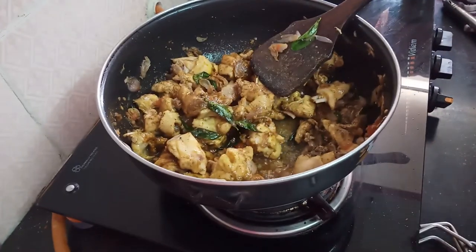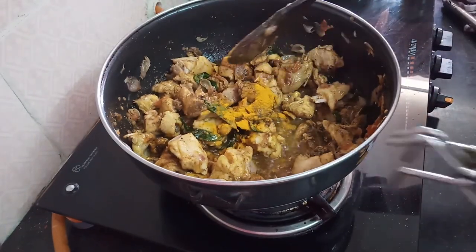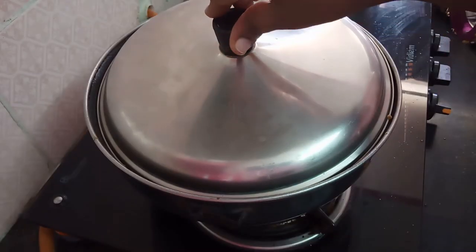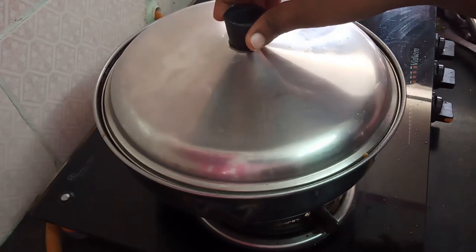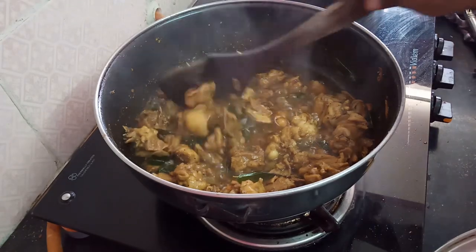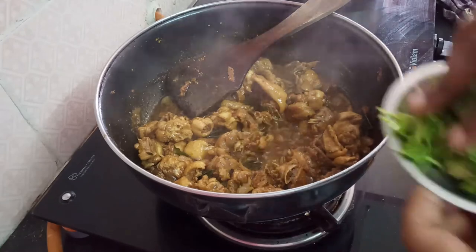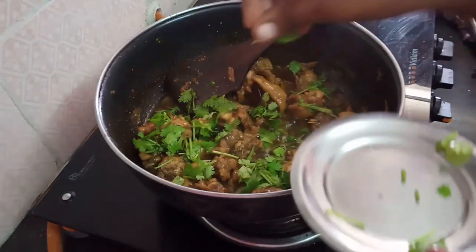1 cup of salt. Put on the flame and wait 20 minutes. Open the menu — let's see how it is. Now let's put it in the pan. Put it in the middle.